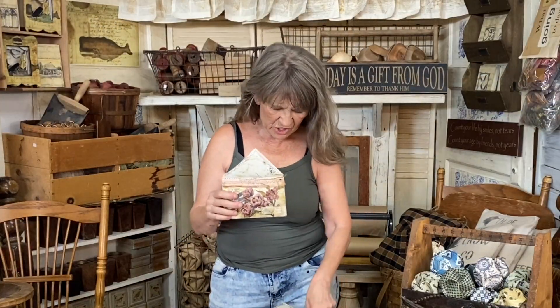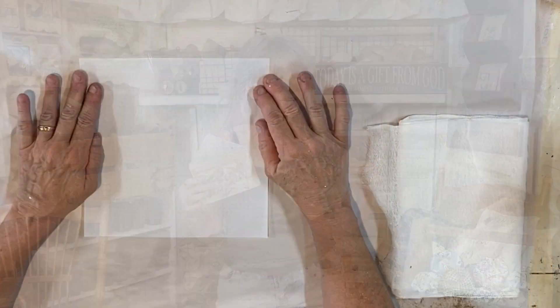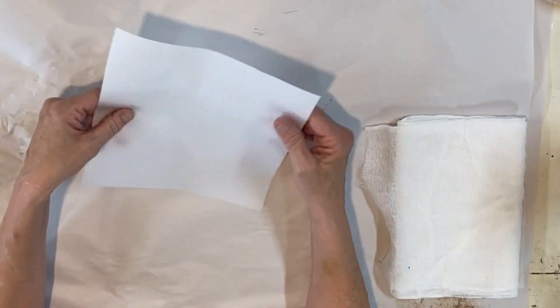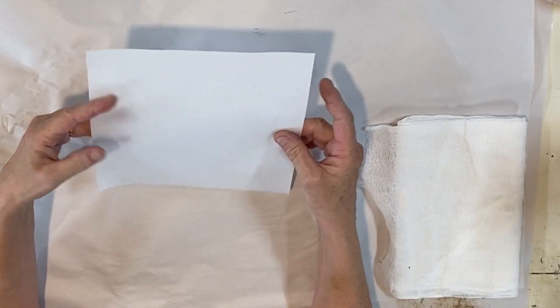Hi guys, what are we gonna do today? I am gonna show you how to do some really fun packaging. The packaging is so cute it could be the present or a presentation in itself. Let's get started — we are using a piece of vellum to make this envelope, actually more like a waxy graph paper, but it's a vellum.